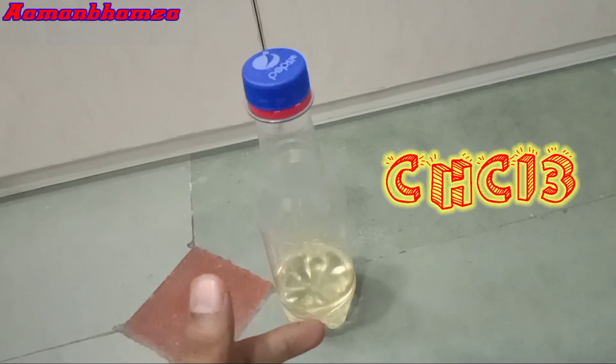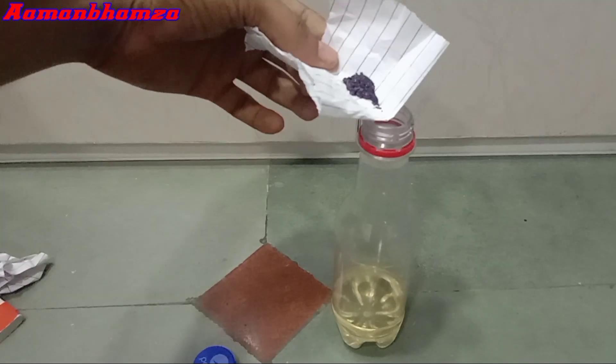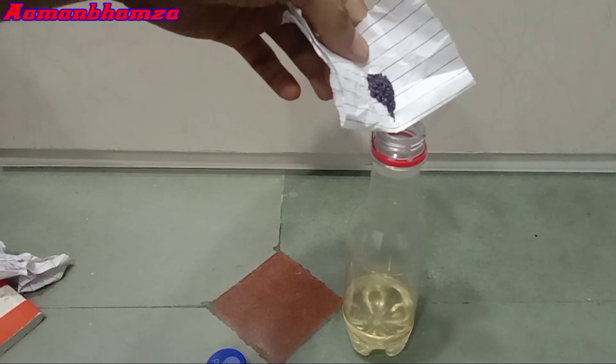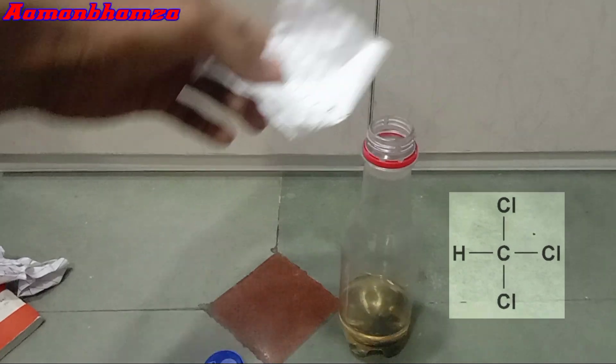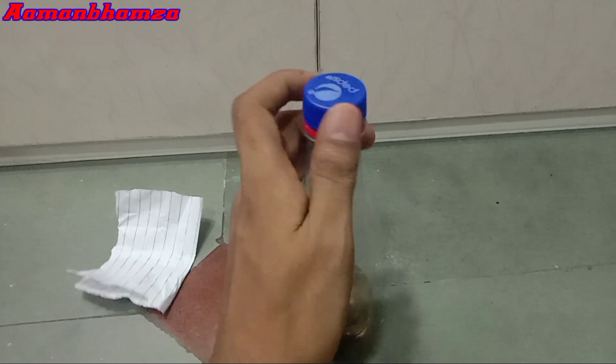Now we're going to experiment with chloroform and potassium permanganate. The chloroform chemical formula is CHCl3, and its IUPAC name is trichloromethane. Now we're going to pour potassium permanganate into the chloroform. Chloroform consists of 3 chlorine molecules and 1 methyl group, and all these molecules are connected by single bonds. Because of the single bond, chloroform is a substance of the alkane group, and KMnO4 doesn't react with the alkane group. As you can see the color has changed due to the slight fraction of polarity in chloroform, but after a while this color will be gone. In just 20 minutes its color started coming off, and after 2 hours the entire color of the chloroform became the same as before.